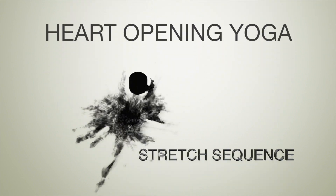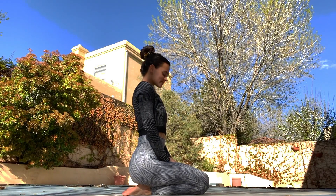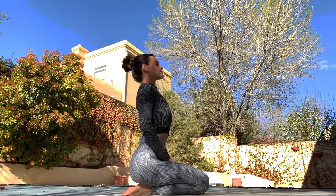Hey everyone, we are going to do a heart opening yoga stretch sequence. This is ideal if you need a bit of energy during your day or you just want a good all around stretch. So let's get started — we'll begin by warming up our neck.